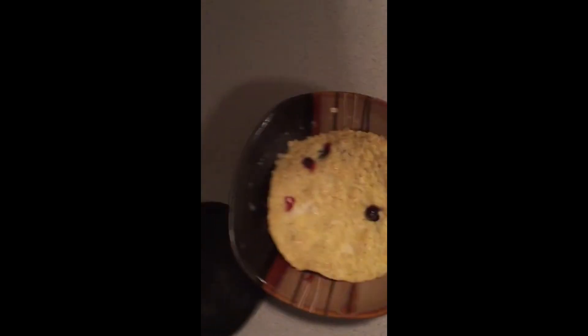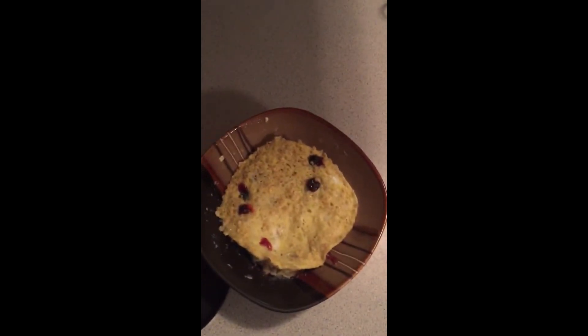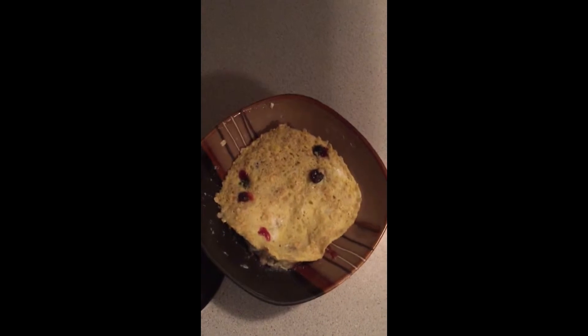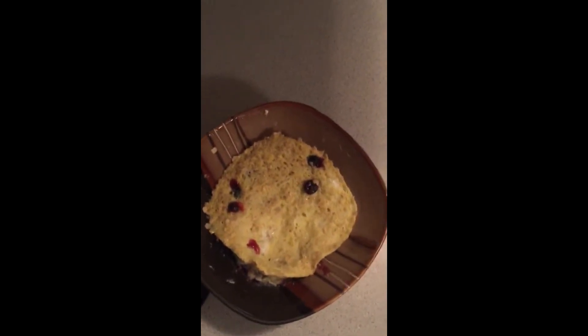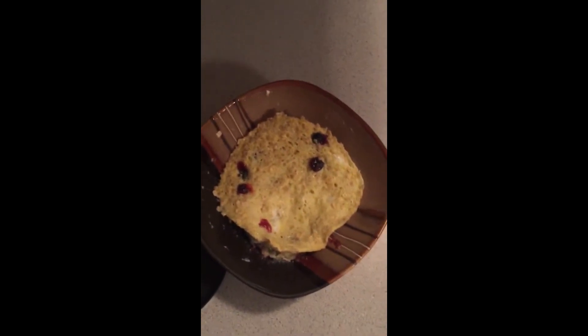Alright, there it is. As you can see, it's kind of dry and pulled away from the bowl on the edge a little bit, and that's what we want. The idea behind this is you can take it with you — I can put it in a plastic container and cut it into pieces.